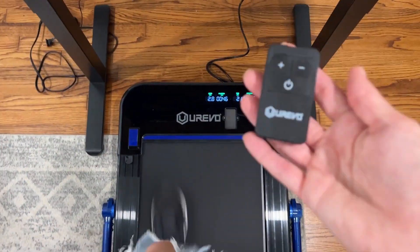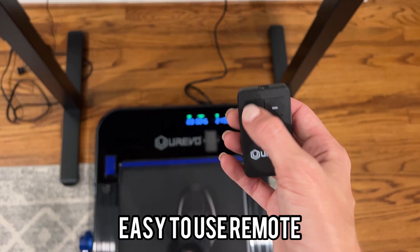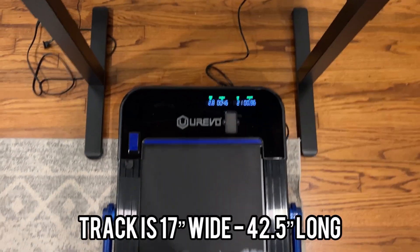It also comes with a really handy remote, which is actually very simple to use: faster, slower, on, off.